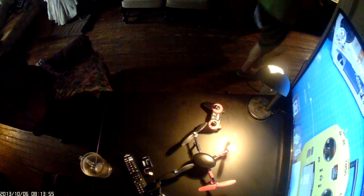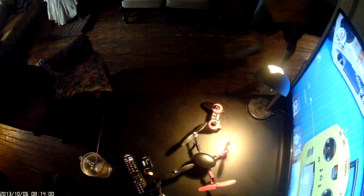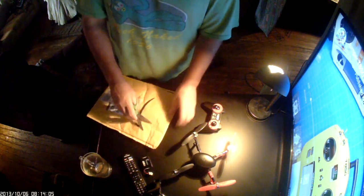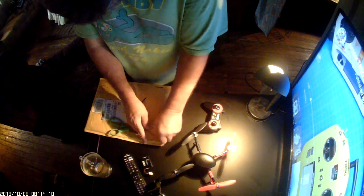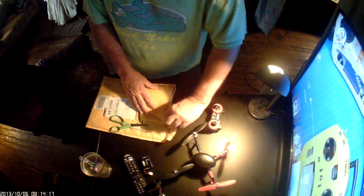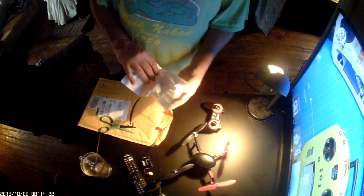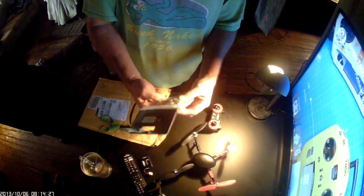Got some mail today. Got some parts in for the RC logger. There it is, guys — RC Logger company. Some fasteners in there and some rubber grommets.